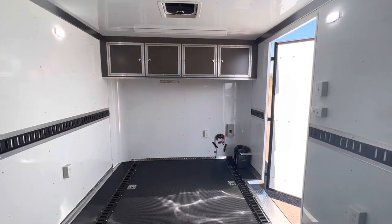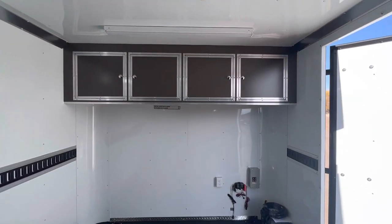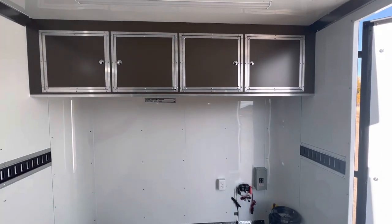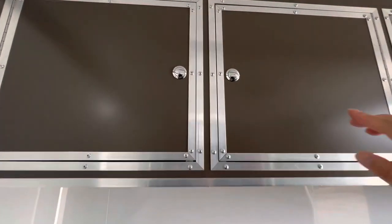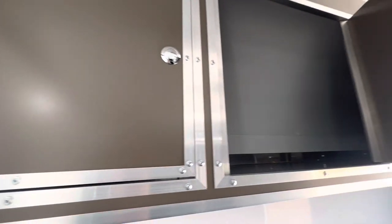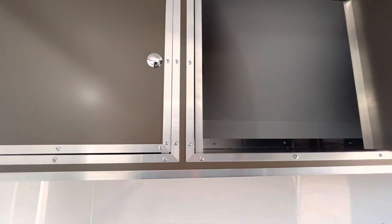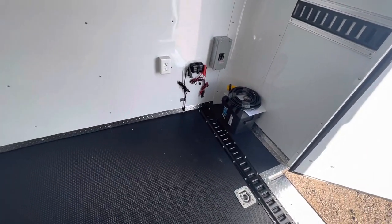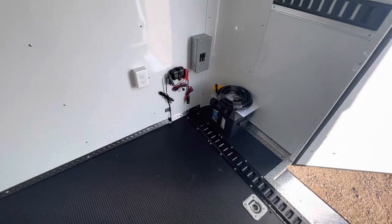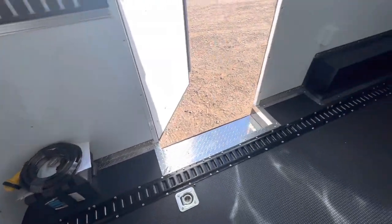There are gorgeous upper aluminum cabinets in the bronze finish, so they match the exterior — they're really pretty in person. They're about 18-inch uppers, giving you great storage space. Down below you've got a nice big storage space as well, with the battery and all power components including the twist lock plug conveniently located together on one side.